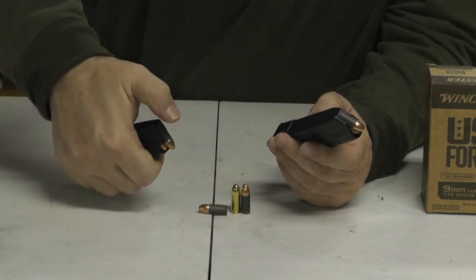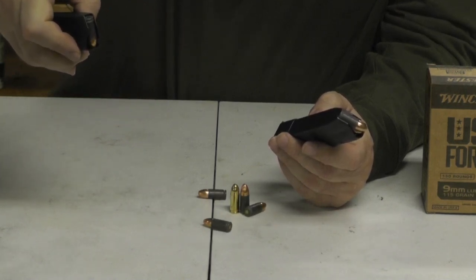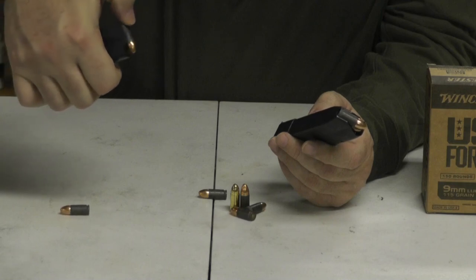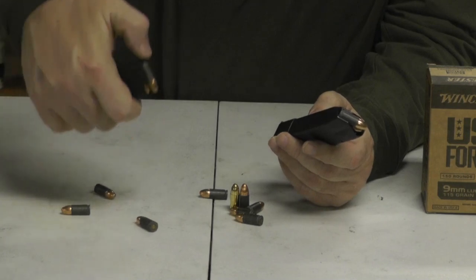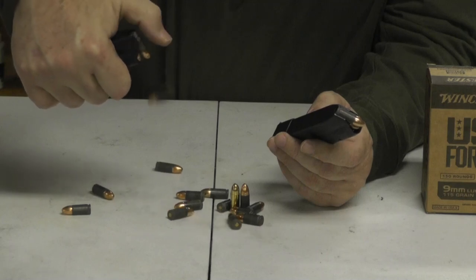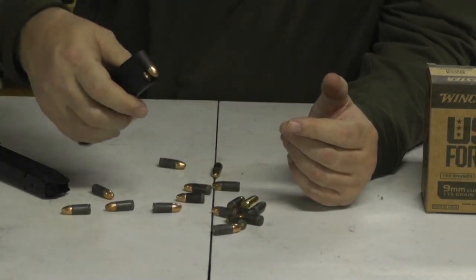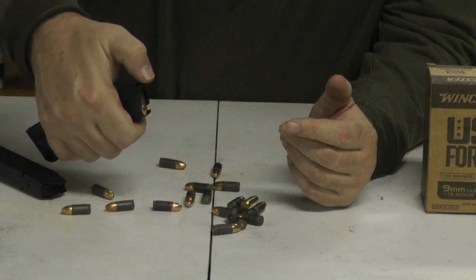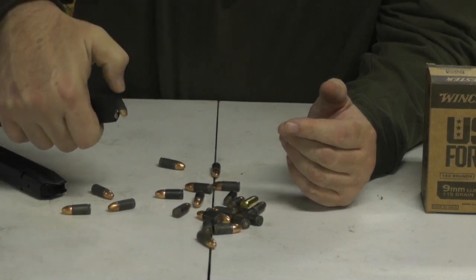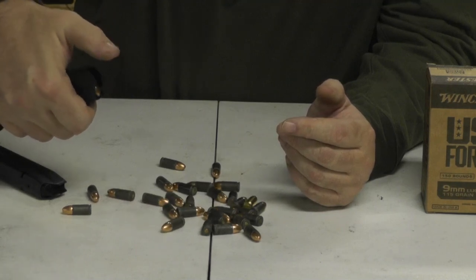I'll give you a demonstration of what I'm talking about. As I click these out, watch how slow the bullets come up. They are dragging. These aren't cheap magazines — these are the good Sig zipper mags. When you get down to the last couple, it doesn't seem to bother you as much. But in the 20-rounder, which I could only get 18 in, see how they're dragging?